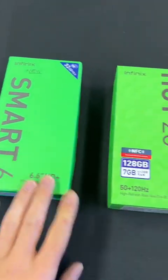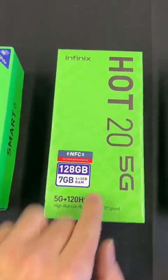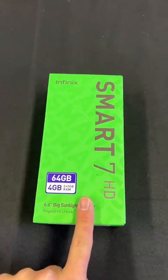Everyone's heard of the Infinix Smart 6 and you've seen the Hot 20 5G, but now we've got the Smart 7. Here it is — this is the Smart 7.